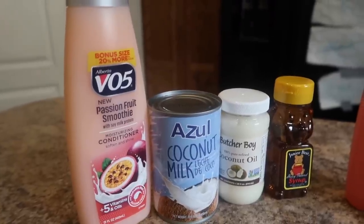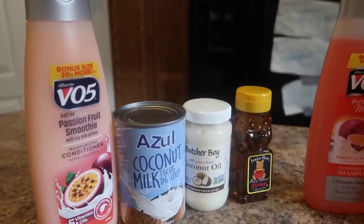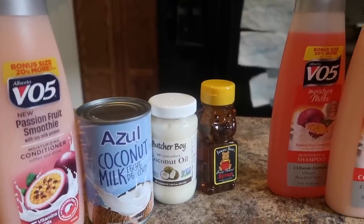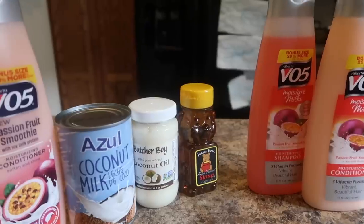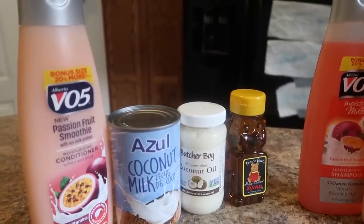Here's another video — a very impromptu video, it wasn't scheduled. But I made a trip recently to the Dollar Tree, found some products, and thought to myself: why don't I collect these products, buy them all, and see if I could do a wash day with nothing but Dollar Tree products?